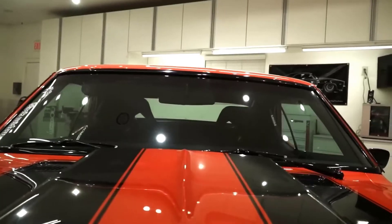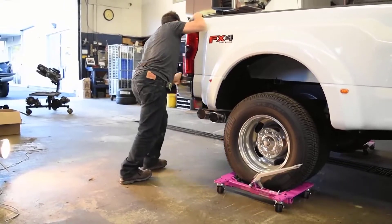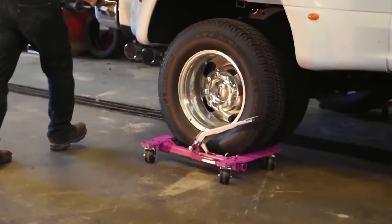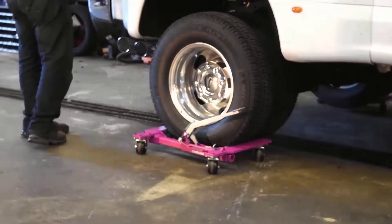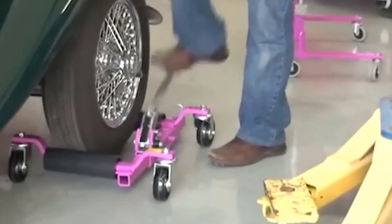The design allows for both hand and foot operation, and one person's effort is enough to move it. Also, the dollies are low enough so there's no risk of damaging the paintwork, and the special rollers work with the tyres as gently as possible. Prices start at $400 per unit.